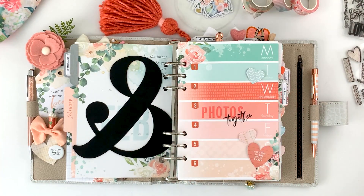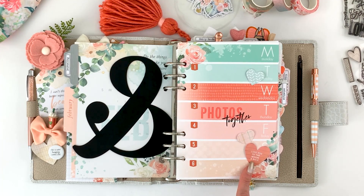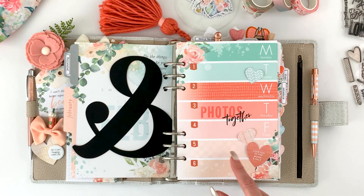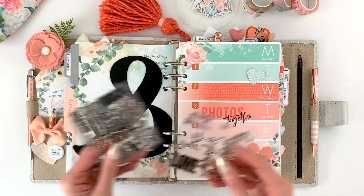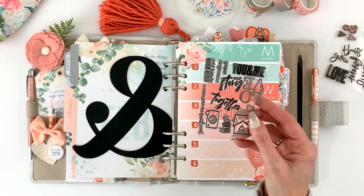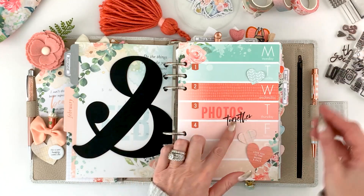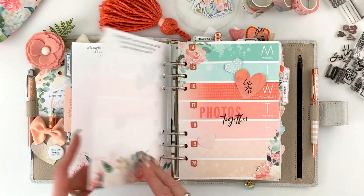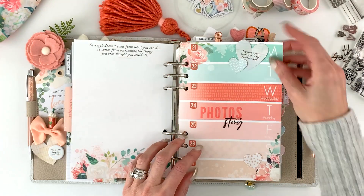I decorated these — I punched a few hearts using an old heart punch from pattern paper, and the cute ones with quotes on them are from the Valentine kit. I also stamped the word 'photos' using one of my alpha stamps. I like that little pop of black, so I used three stamp sets: the 'love' with fun script words is from the Valentine kit, this one is from the modern memory keeping kit, and the tag stamp is from the traveler's notebook memory keeping kit. I did just a little bit of stamping in crisp black, and I love the dimension of the punched hearts and heart die cuts.